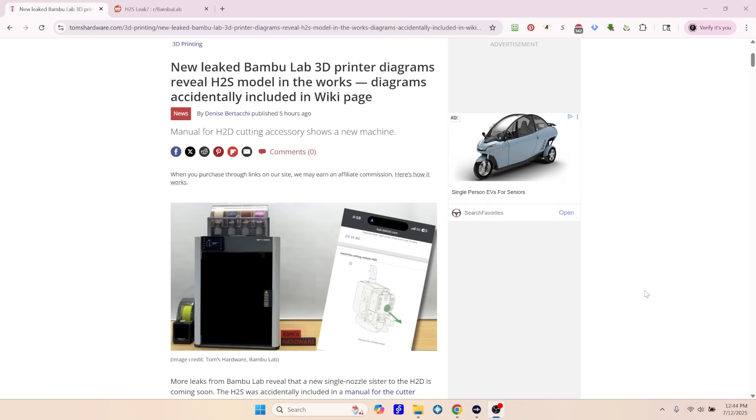I'm going to switch over here to my desktop. A manual for the cutter module was found online that has references to the Bamboo Lab H2S along with the Bamboo Lab H2D.